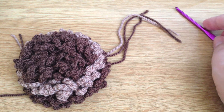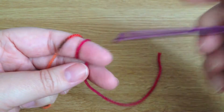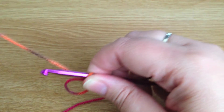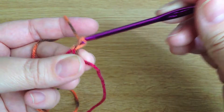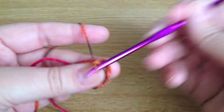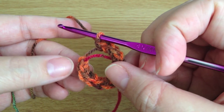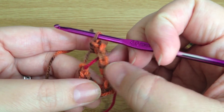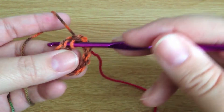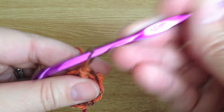Let's get started. We're going to begin by doing a magic loop, then do one chain, and then do 12 double crochets into that loop. There's our last double crochet — let me just double check: one, two, three, four, five, six, seven, eight, nine, ten, eleven, twelve. Then we're going to slip stitch into that first double crochet to join up the two ends.